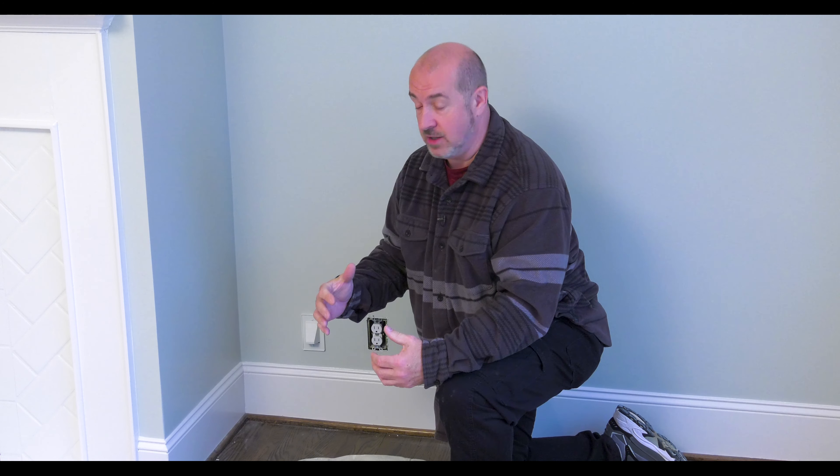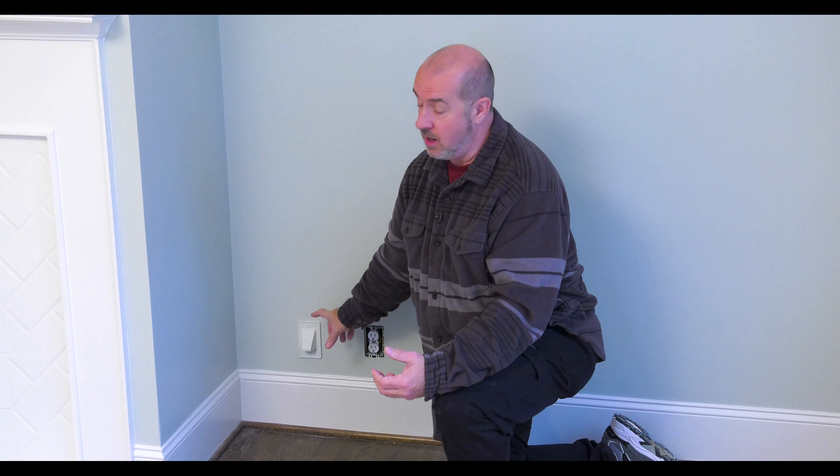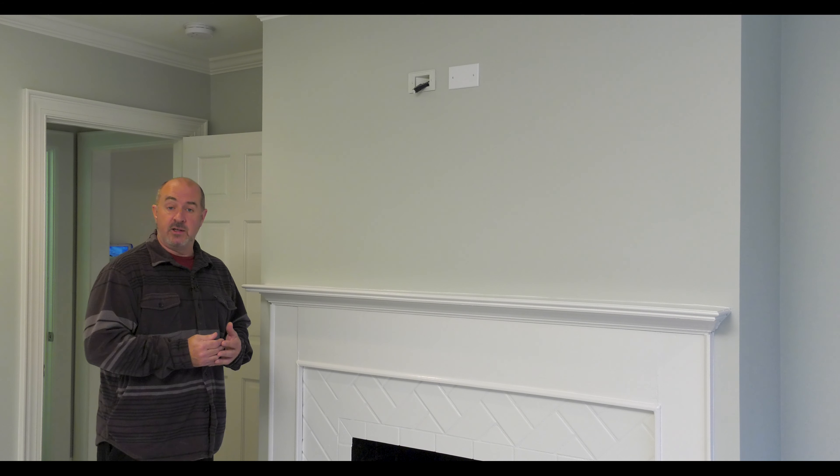Here we are in the master bedroom. The client's wife is going to have a small workstation, so the question was: how do we get good, fast internet connectivity? This wall transitions to the equipment location we previously filmed, so we've made a cut in the wall with an entry plate and are bringing Cat6 through for connectivity, including a wireless access point — meaning the folks can use their laptops in bed and still surf the internet at a blistering pace. We've already roughed in electrical, HDMI, and Cat6 for future-proofing, and the interior decorators have done a fabulous job of patching and painting the wall, making it look beautiful and seamless — ready for the final television installation.